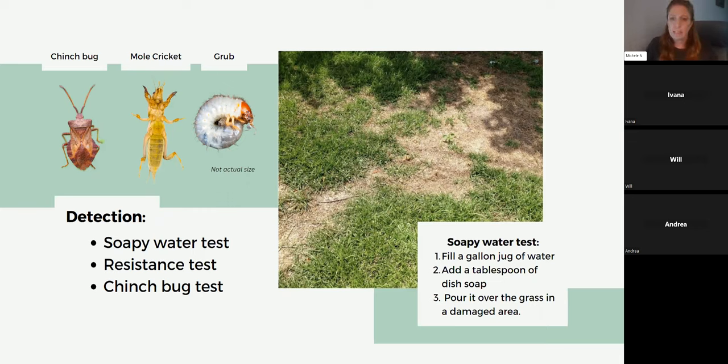Getting out there and investigating is the most crucial part if you think you have bare spots due to pests. Treat that bare spot with an insecticide — possibly the whole grass area. The main takeaway is follow the instructions for whatever insecticide you're using, as they're all different.